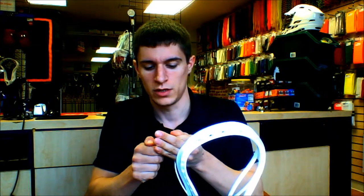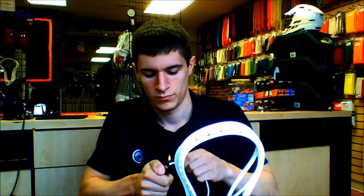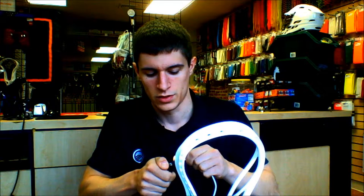First, make sure you light the ends of your string. If you guys are under 18, make sure you get your parents' permission. This is going to keep the string from fraying and make your life a lot easier.